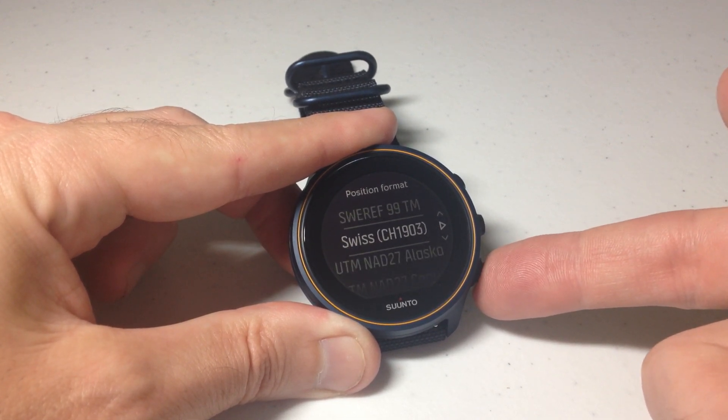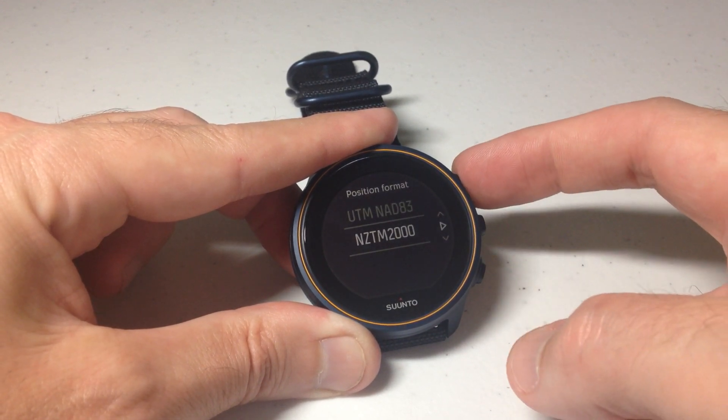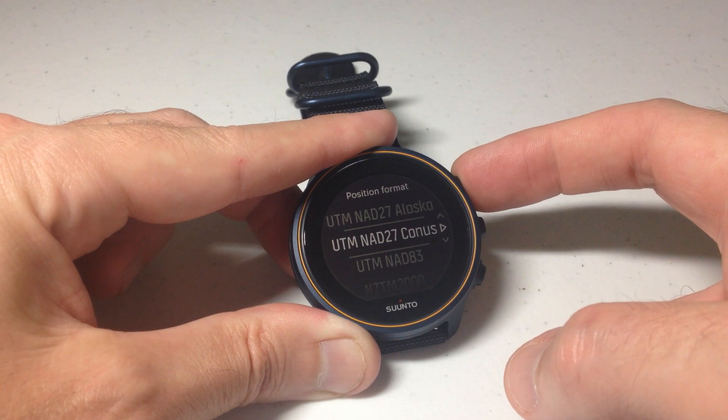I have no idea what these options are. I'm assuming depending on where you live, people use different formats. So that's all of your options.